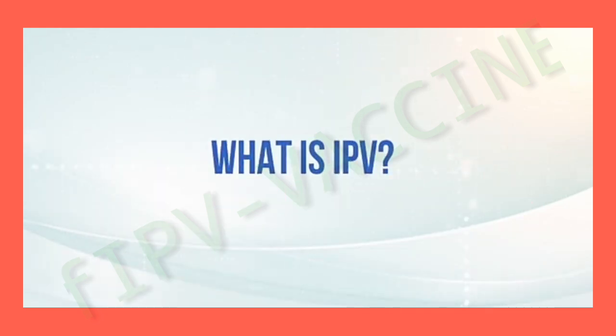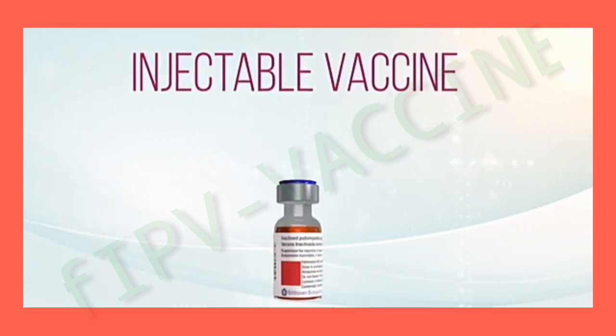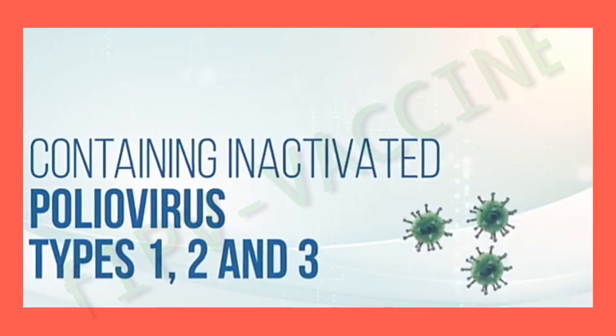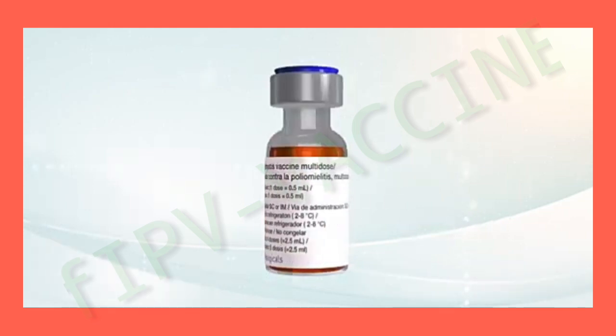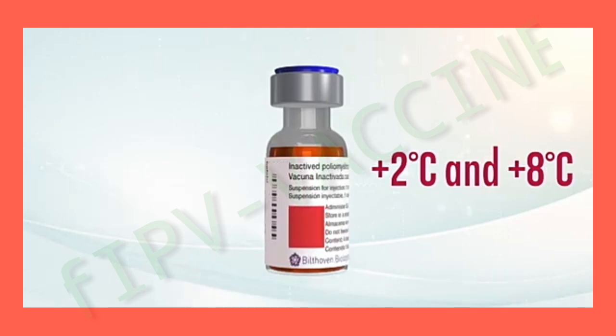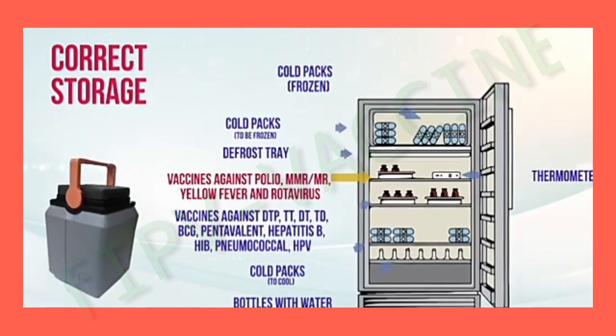What is IPV? It is an injectable vaccine containing inactivated poliovirus types 1, 2, and 3. The vaccine should always be kept between 2 and 8 degrees Celsius in refrigerators and in the transport thermos.